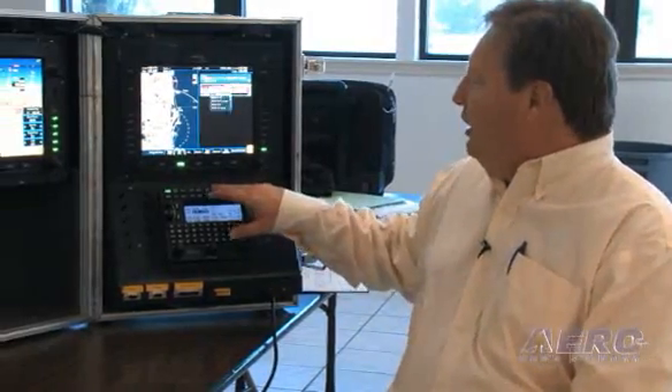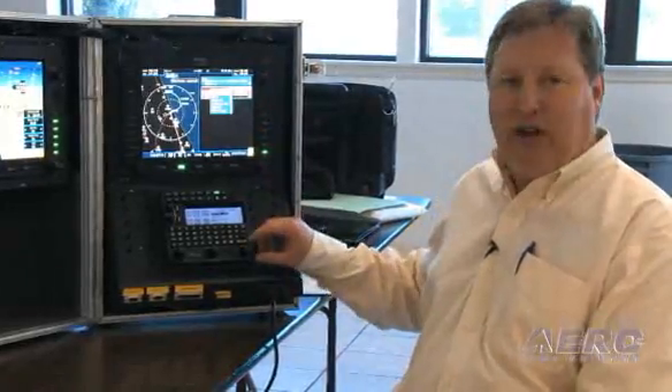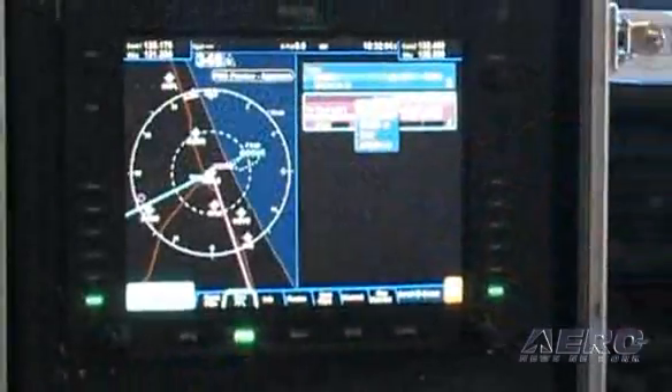So what we'll do is we'll hit the procedure key. It'll give us a list of the available options and we see that ILS 7 left is the second approach available. We're just going to scroll down to it. I can do everything from this one button right here, and I've got an option of which approach and now which transition.